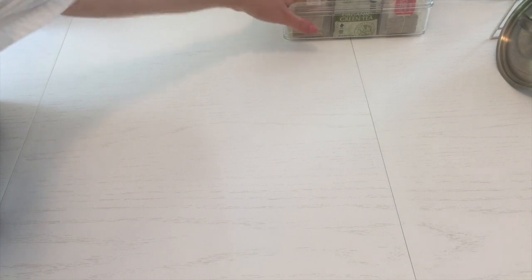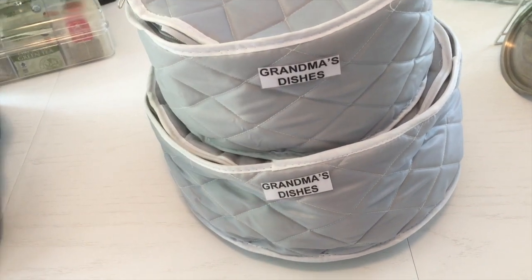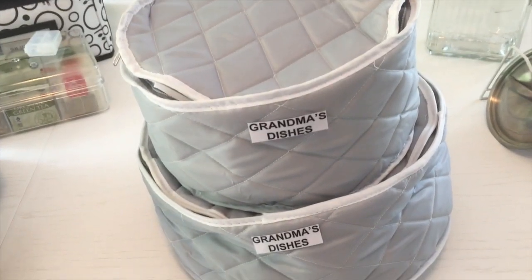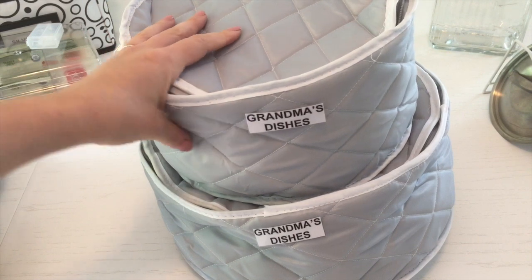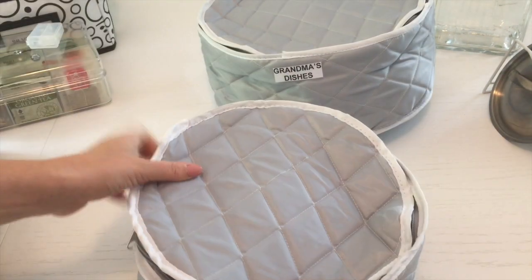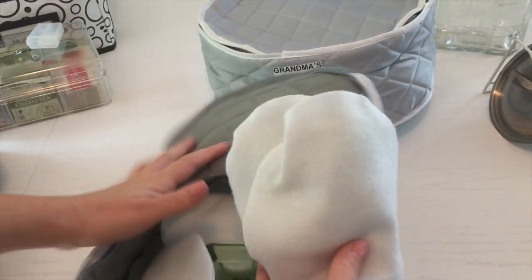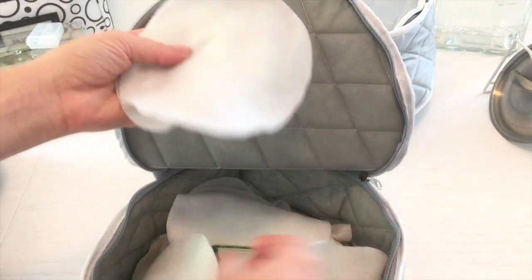The other thing I want to show are these plate holders — a bit cheaper than the Container Store ones. They come in a pack of three and I have another one holding bowls. They zip up; they're not as sturdy, they're squishy, but they come with all these little dividers to put between your plates.